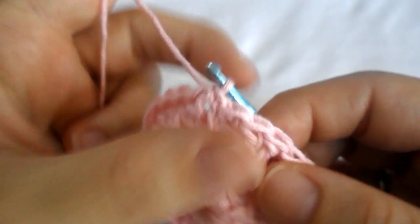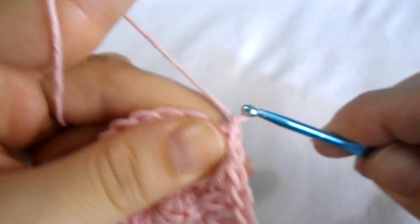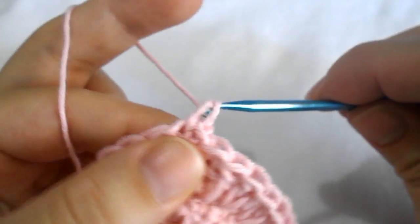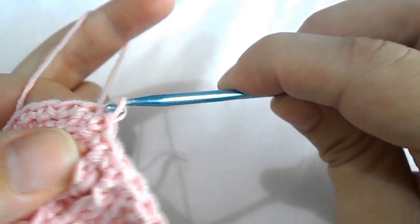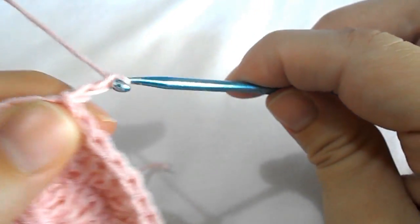Round four: chain one and now work a single crochet in every stitch all around. Close the round with a slip stitch and chain three to begin round five.